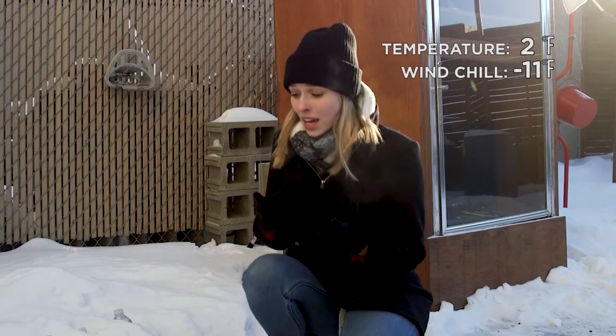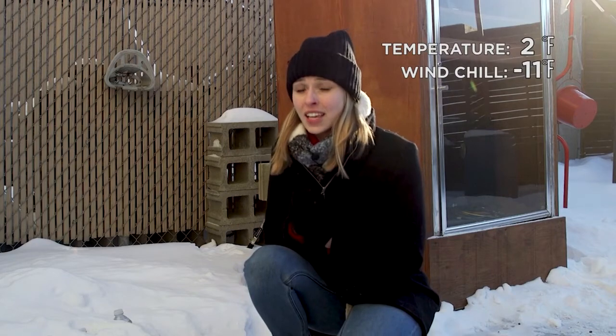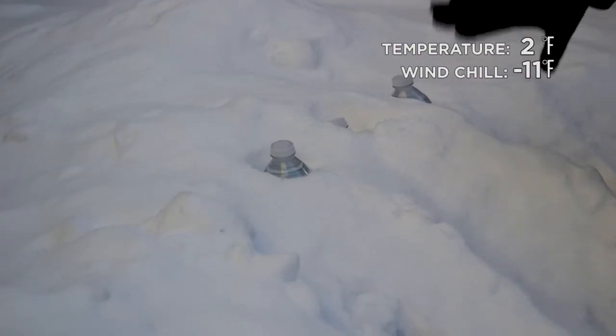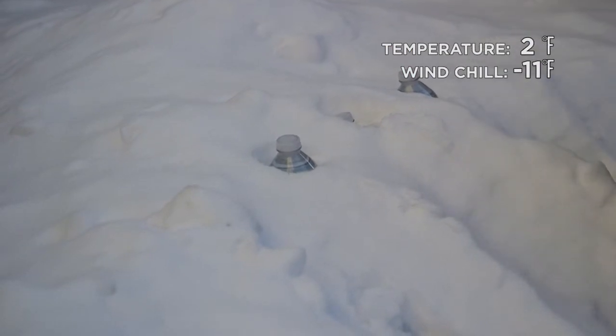This is kind of a tough one because it's a little bit of a guessing game with how long that water needs to get super cooled. Here we have six water bottles that have been sitting out in the cold for about an hour.